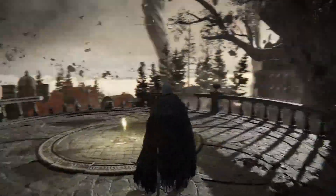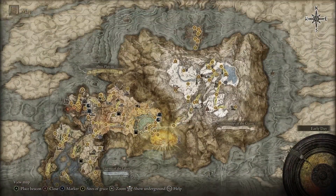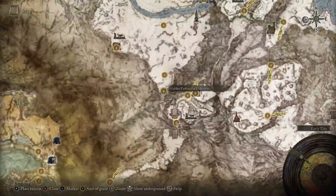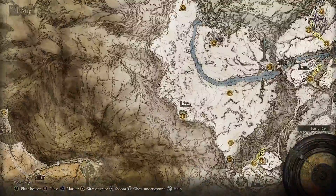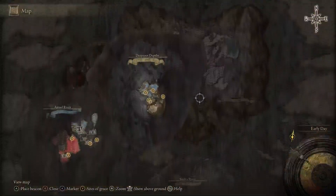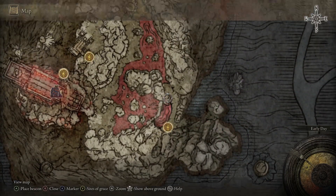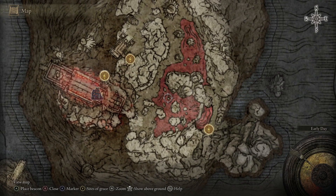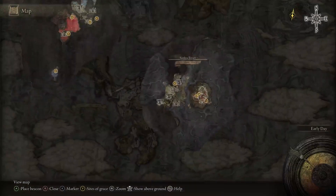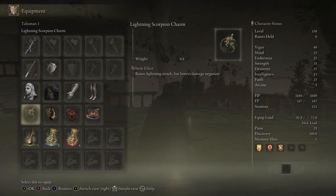There is another way to get the White Mask: pull up your map and head over here — there's a teleporter. Go through the Grand Lift of Rold, and in this section there is a teleporter that takes you underground. From there, go to the grace point, then hug the corner to the left — you'll be invaded by three different NPCs. Defeat all three and you'll be able to get the White Mask, the only bleed helm in the game.